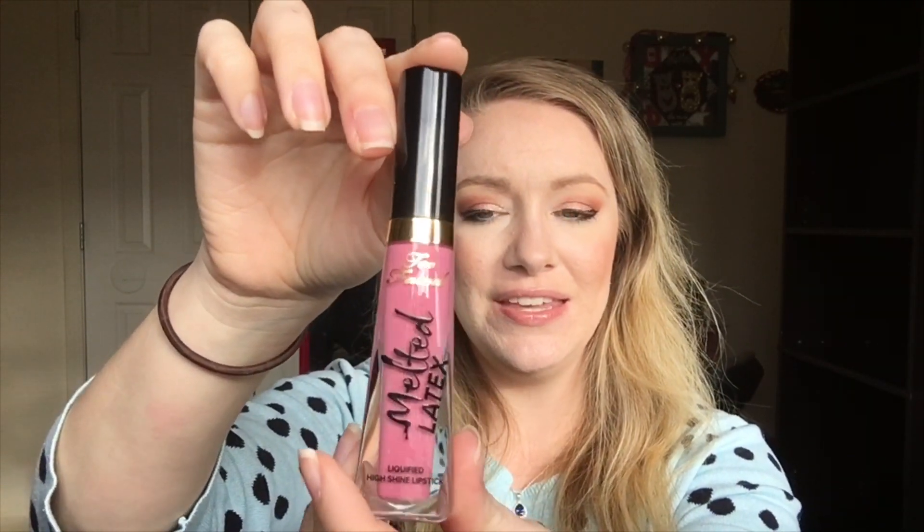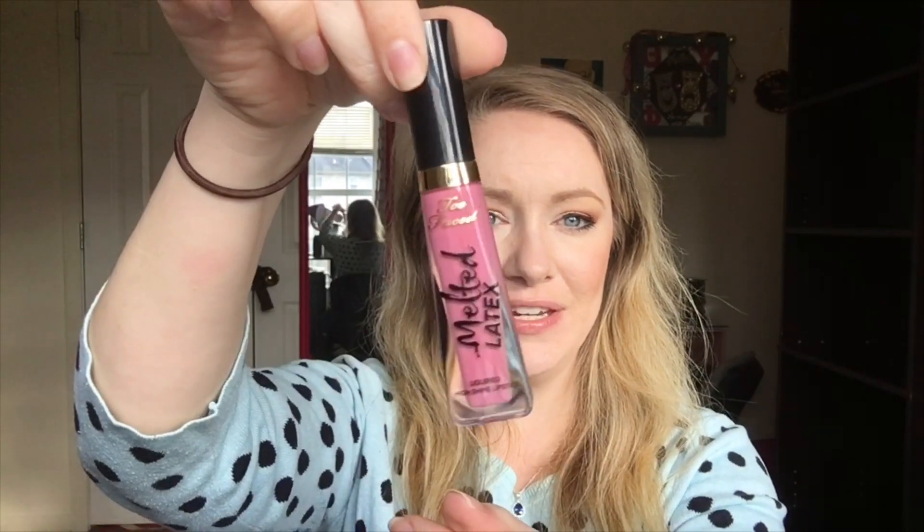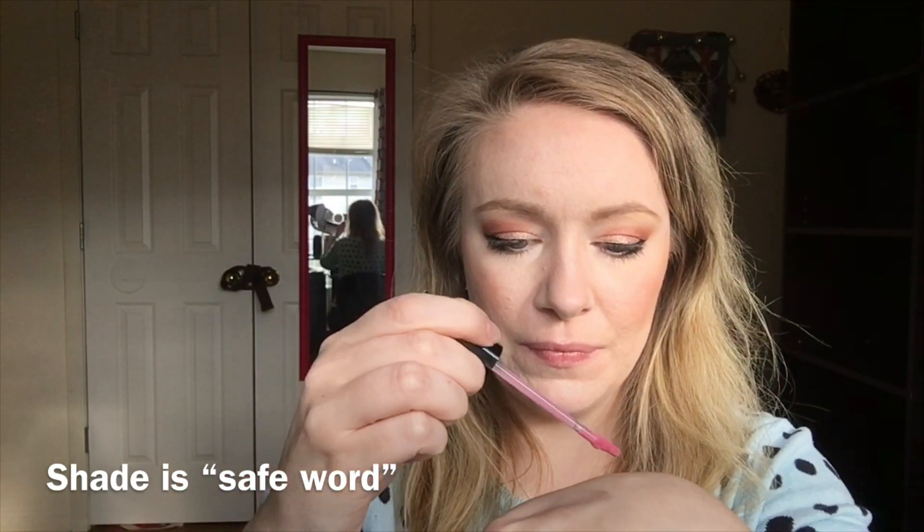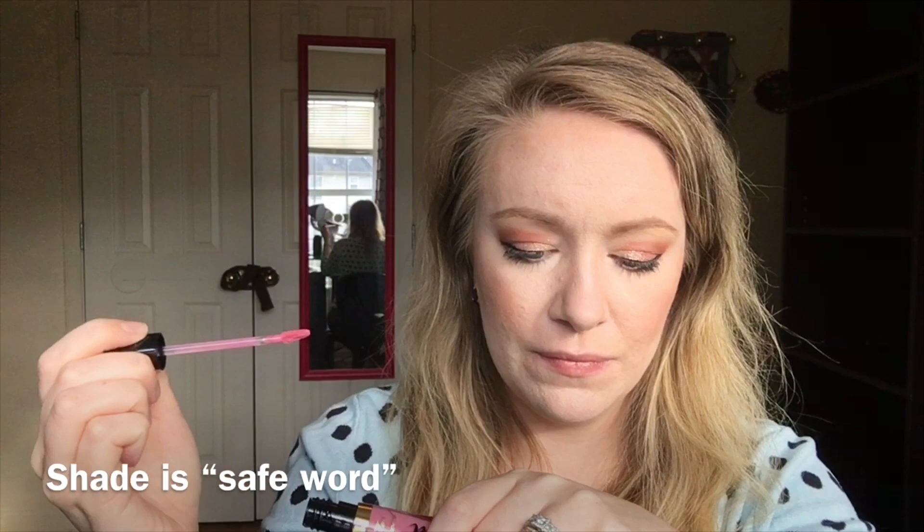Something else I got that I'm excited about — I'll actually put this on on camera. It's the Too Faced Melted Lipstick, but it's the latex version. I really like the packaging because it almost looks like a nail polish. I like the Too Faced Melted Liquid Lipsticks a lot, but I have not tried the latex yet. I'll give it a swatch first. Next to that silver it looks really pretty. I'll try to put it on — I don't have a mirror, so we're just going to roll with it.